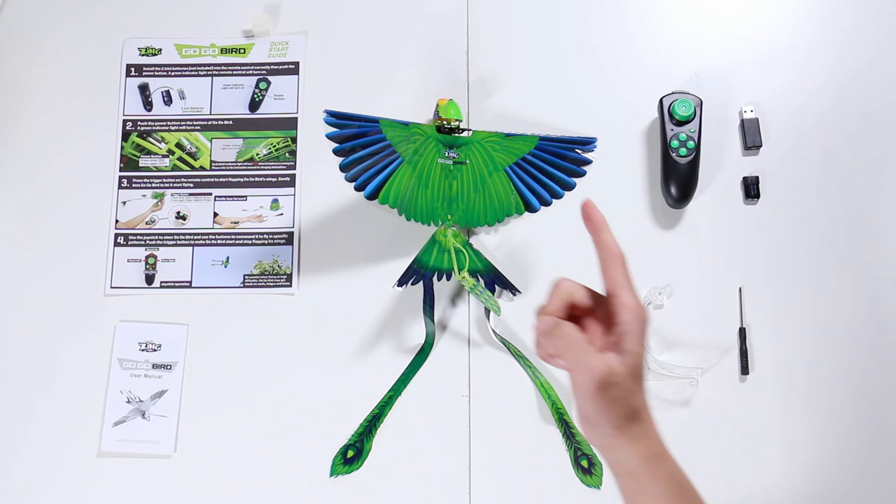So to recap: you have your Go-Go Bird, remote control, extra battery, a charger, a stand, a little screwdriver, and your manuals.